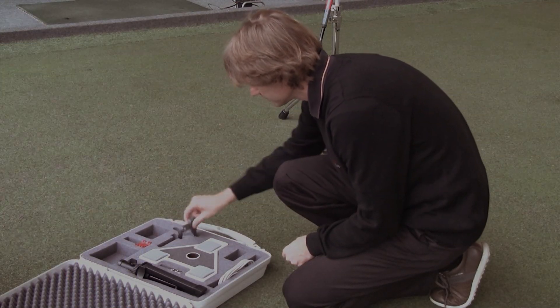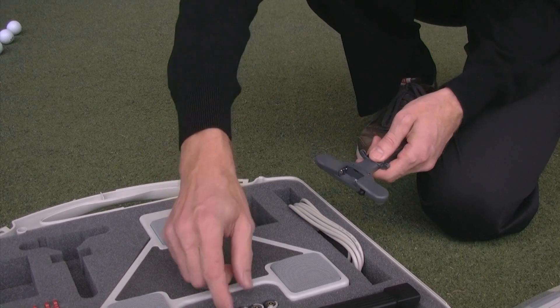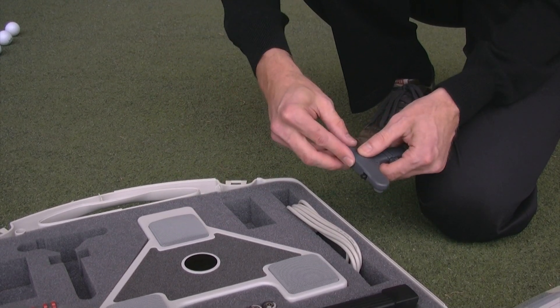First you have to prepare the flex triplet. Open the battery case of the flex triplet and insert the provided battery, then close the battery case.